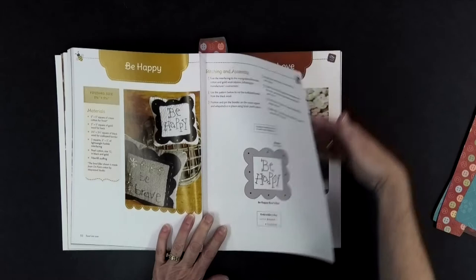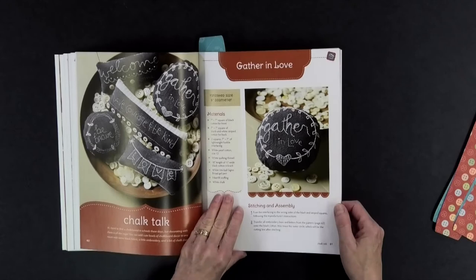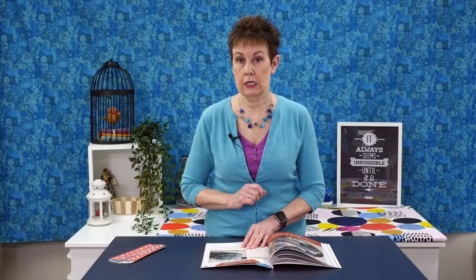Back to Chalk Talk again with different ones — 'Welcome,' 'Have Courage,' 'Be Kind.' You could also take some of these designs and if you like the outer design but want to put something else in the middle, you can switch them up — put 'Be Brave' or 'Be Kind' in place of another word. Lots of flexibility with these little designs.